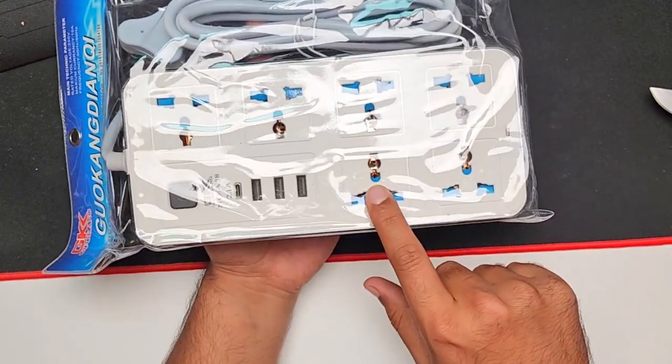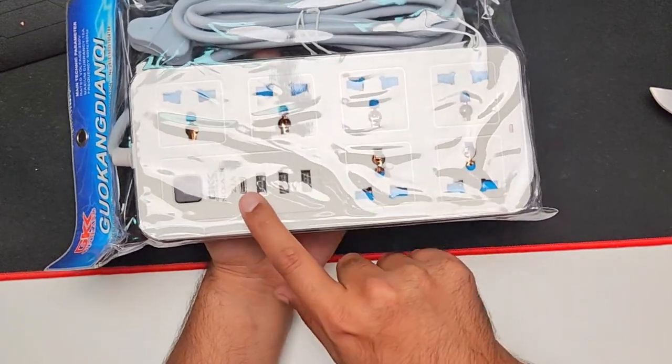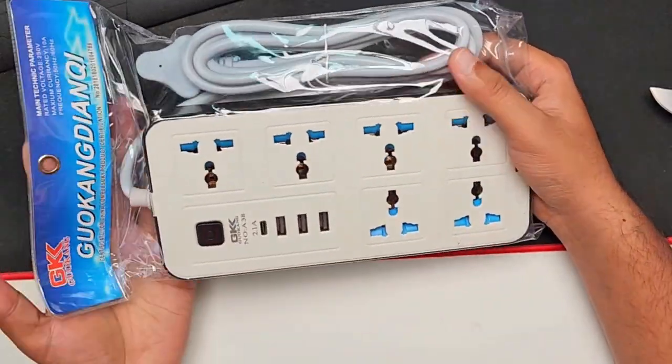Our next product is an extension board. We have six extension sockets for 220 volts, three USB Type-A ports, and one USB Type-C port. There is also an on/off button. The cable length is not that long, but it's okay.